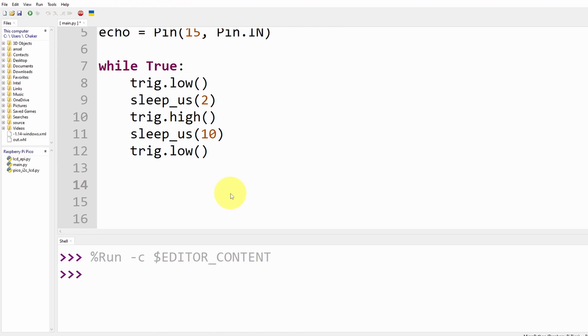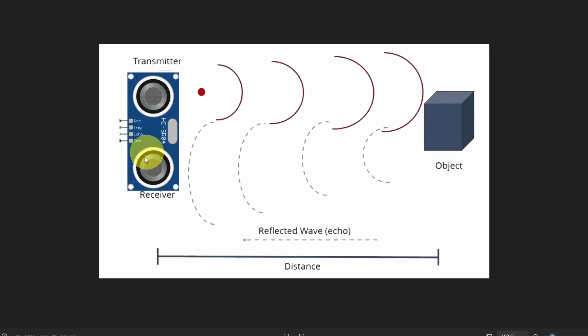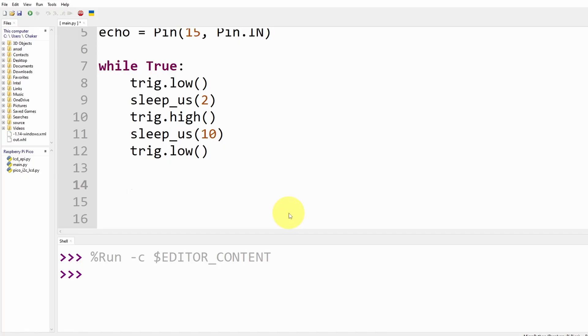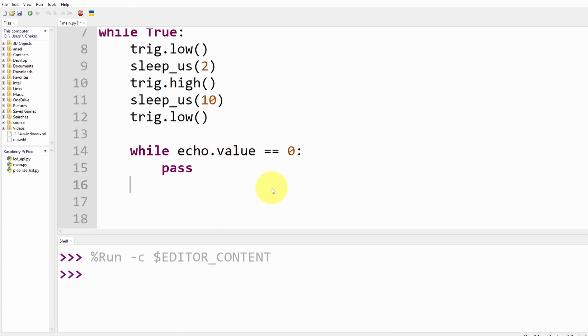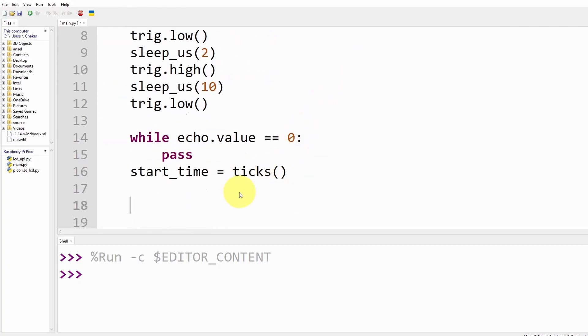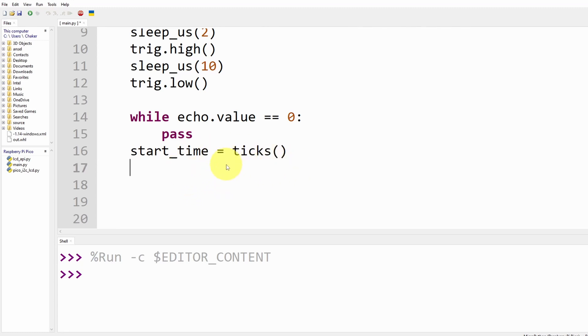Now we keep track of the echo pin — we wait until the value of the echo pin changes to 1, which indicates that the receiver has received the sound wave, and then we calculate the delay time. To wait, we use a while loop: 'while echo.value() == 0: pass'. Once the echo pin changes to 1, we record the start time using a variable called start_time, assigned the current time in microseconds using ticks_us(). Then we add another while loop — 'while echo.value() == 1: pass' — to wait until the sound wave is completed.